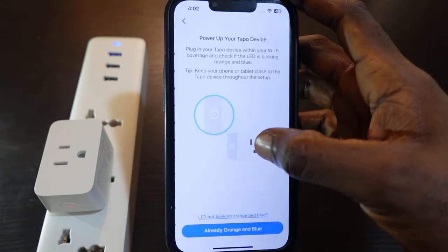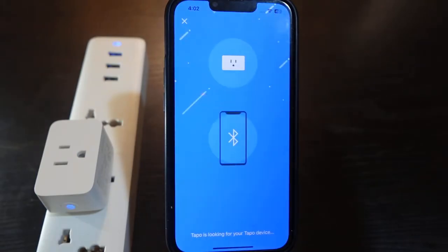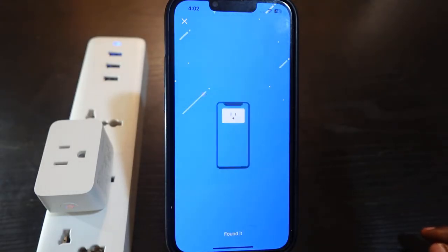Select your smart plug model and confirm it's already blinking orange and blue. Tap this and wait a few seconds.